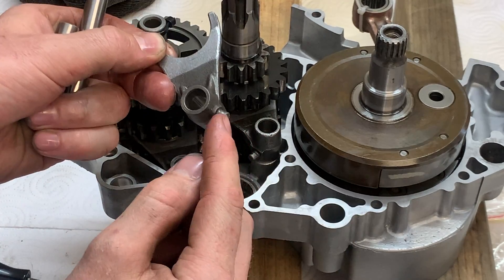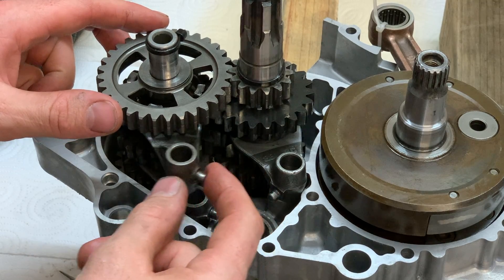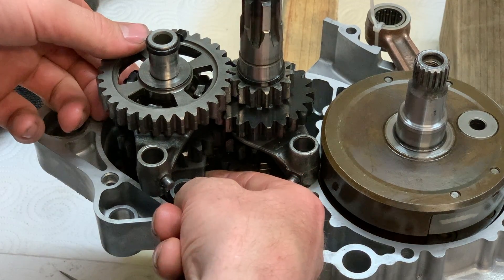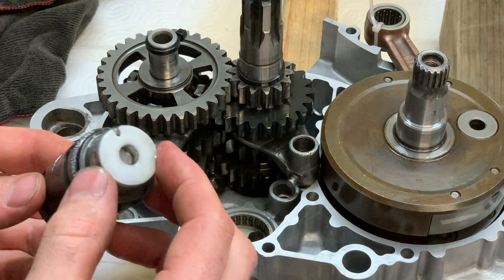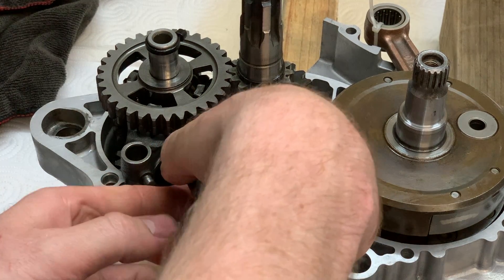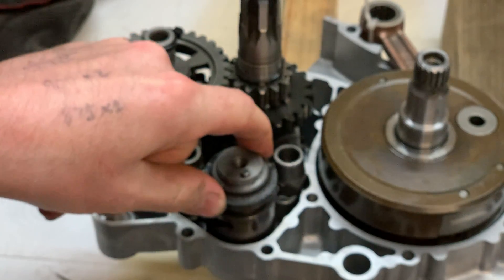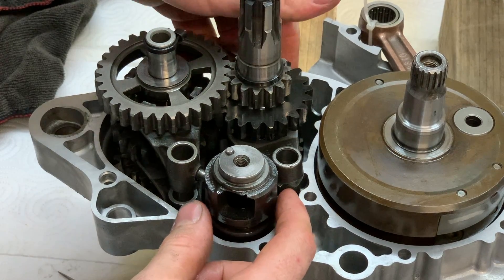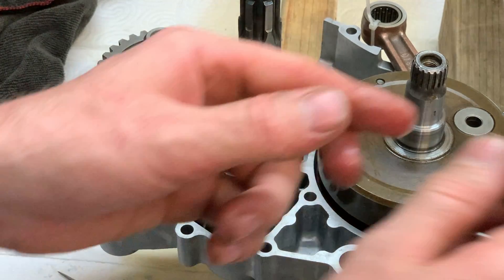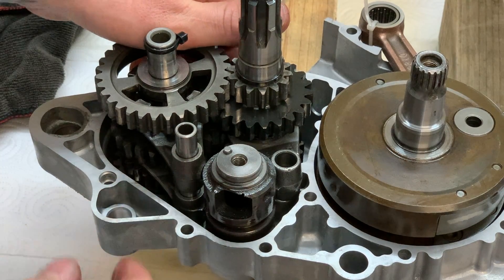When installing the shift forks, the fork with the offset goes on the bottom with the pin pointing towards the shift drum. The top fork is centered and the pin also points towards the drum. After getting the shift forks positioned, move them to the side momentarily. On the RMX the shift drum has a plastic piece — face that side down. Once it's fully seated, swing the shift forks across and they should drop into their notches. Spin the drum slightly if needed. Then put the shift fork shafts back in — the long one goes on the side with two forks.